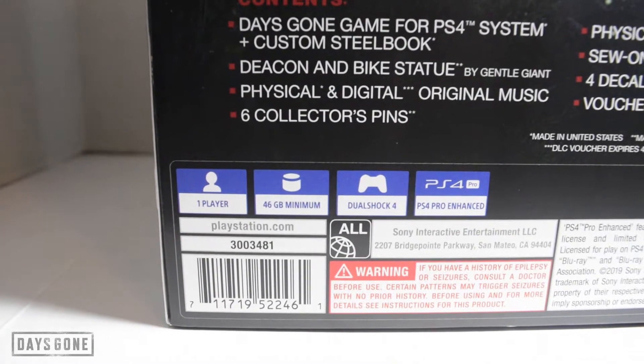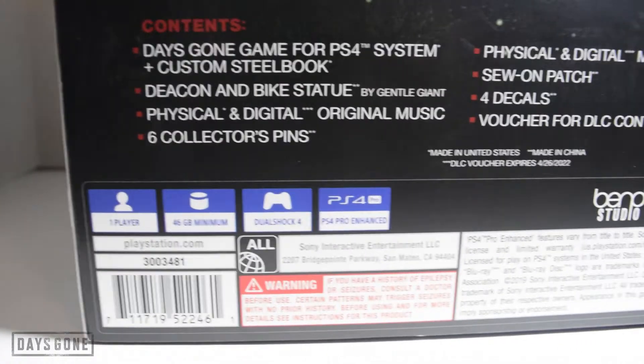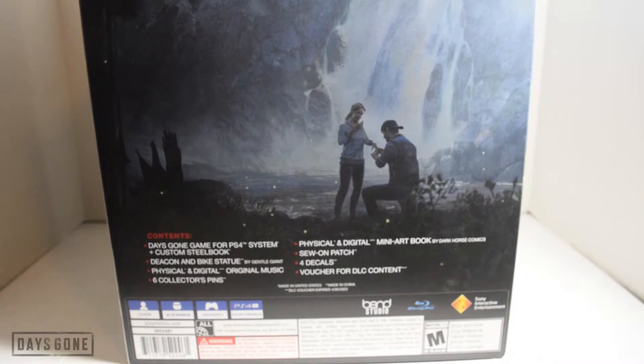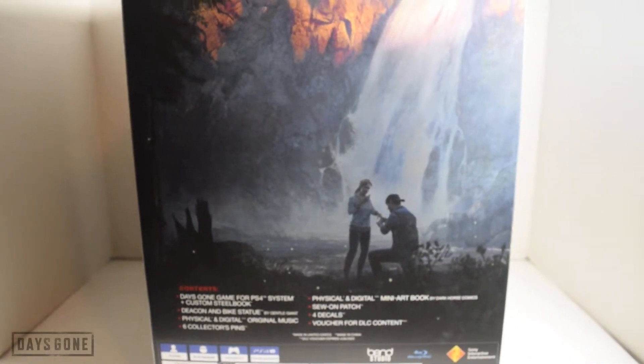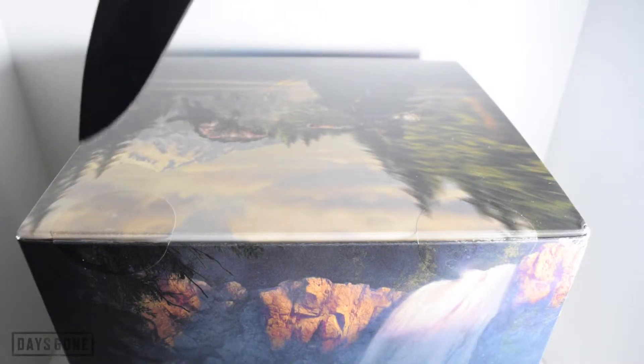One player, 46 gigabyte minimum for installation, and of course PS4 Pro enhanced. So we've looked at the outside box — let's go ahead and start popping everything out one by one and see what we actually get with this collector's edition of Days Gone.